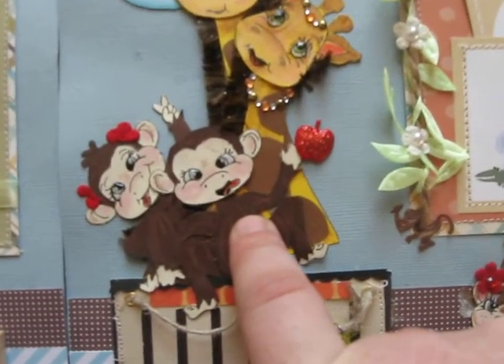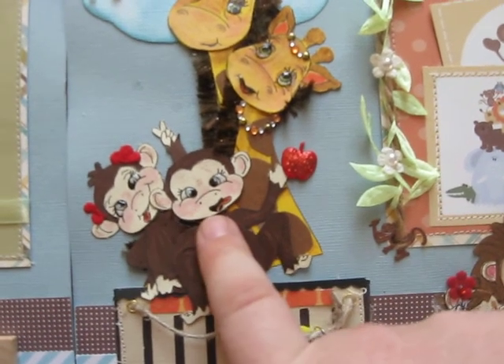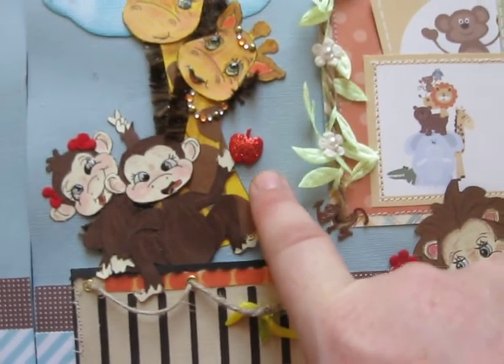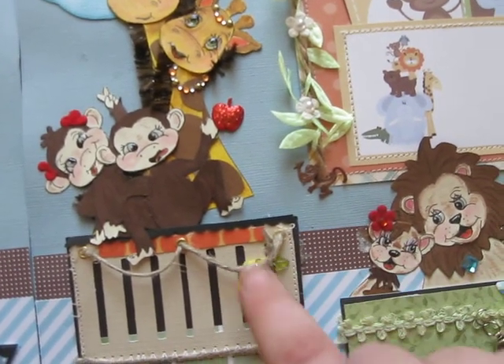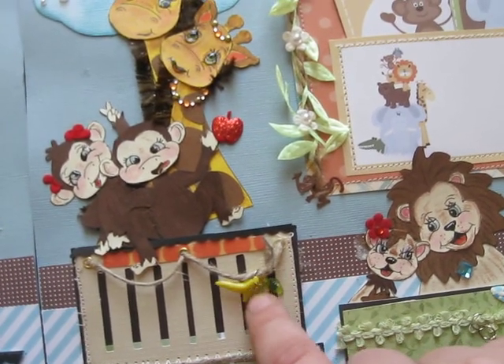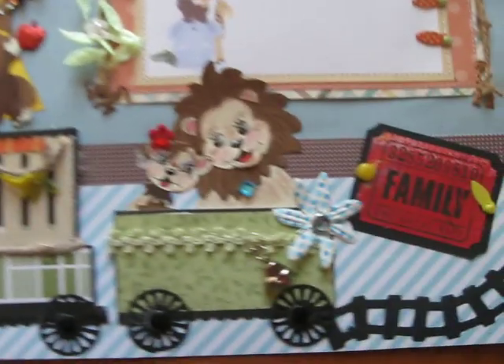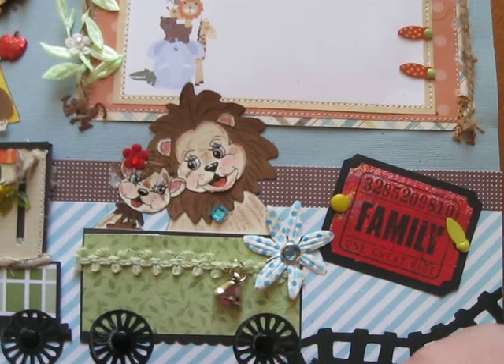Those are my little monkeys. I feel okay about my monkeys — I guess I was in a little bit more of a better mood for drawing there. I added a little apple brad and some sparkles, and then I have these plastic banana charms that I found at a thrift store, and I have little leaves there and just some twine that I sewed on. And then my little lions — I added a little bell charm.